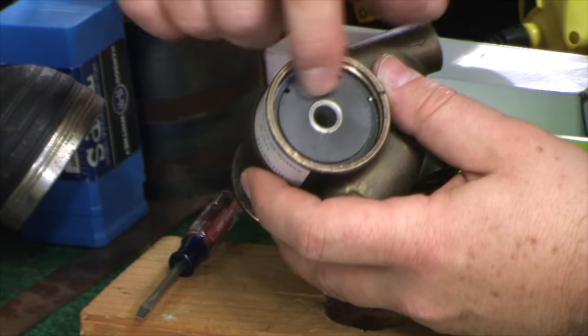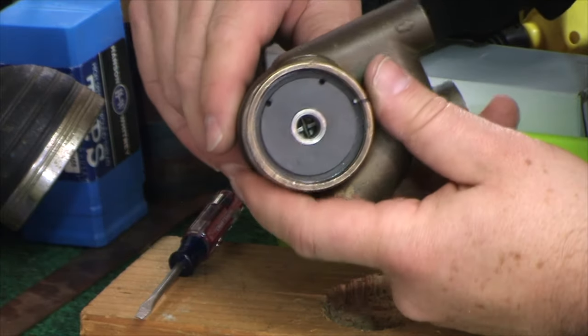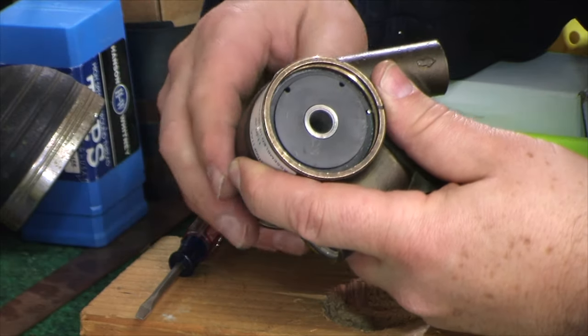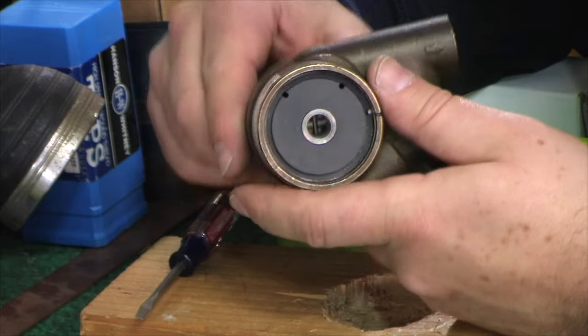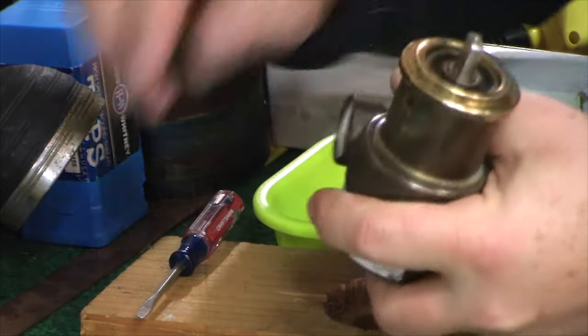Everything's stainless or brass, and the crust around here kept it from coming out clean and will keep parts from going back in clean. I would say use Scotch-Brite — something very minimal just to knock any dirt out. Don't scratch the inside of the housing — it's got to stay fairly nice.